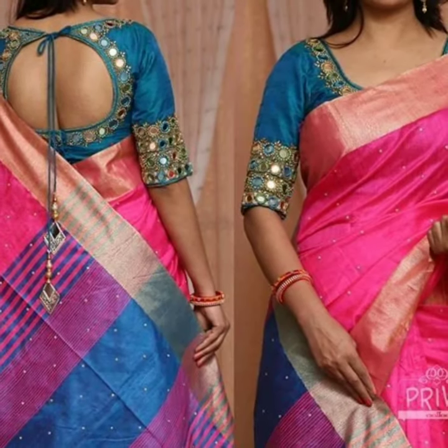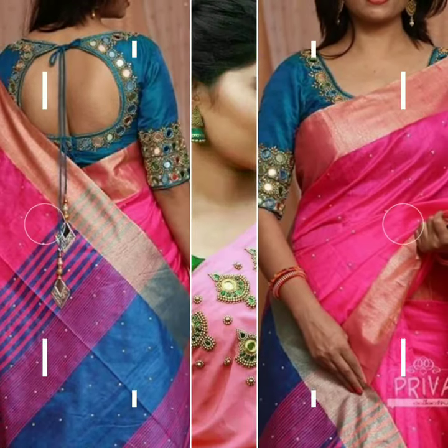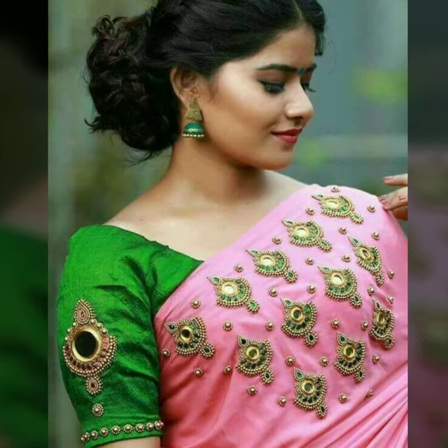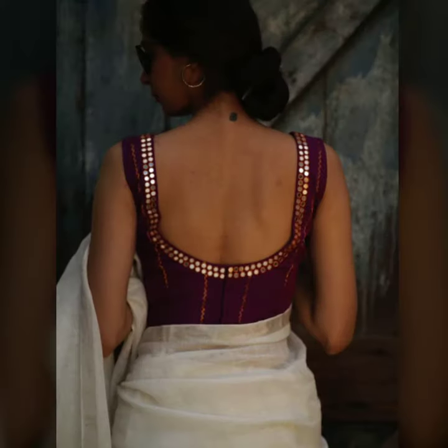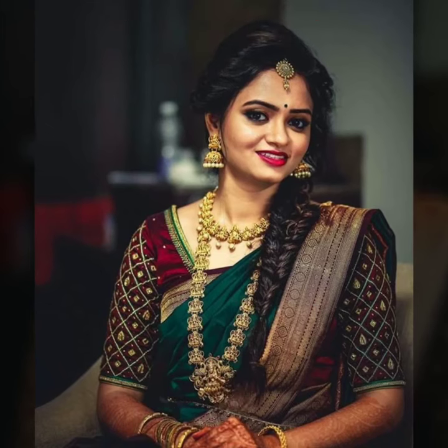If you want a traditional blouse, you can try it with your petto sarees. There are very smooth embellishments that you can add with mirror work, or you can define your blouse with lace.